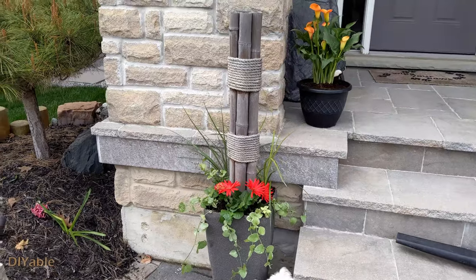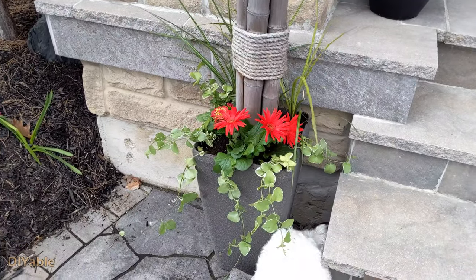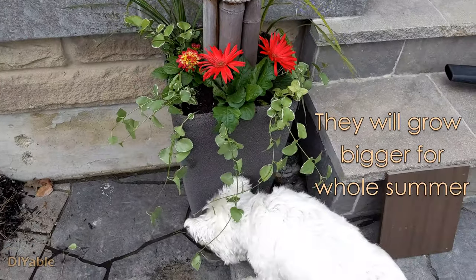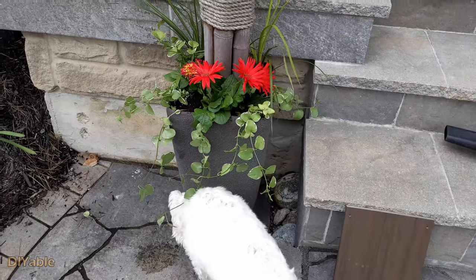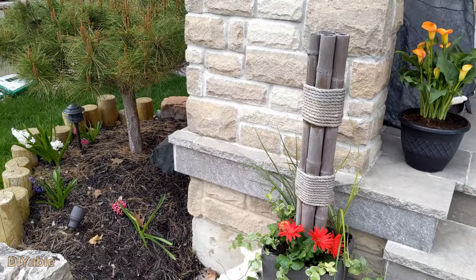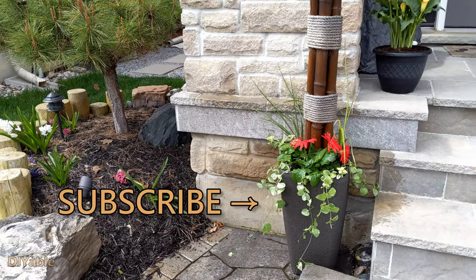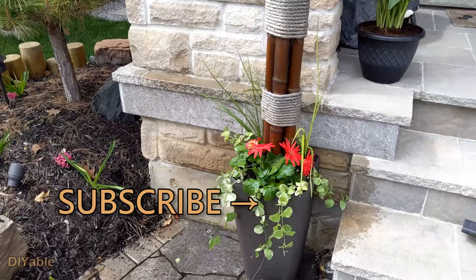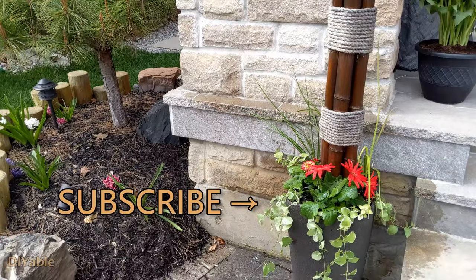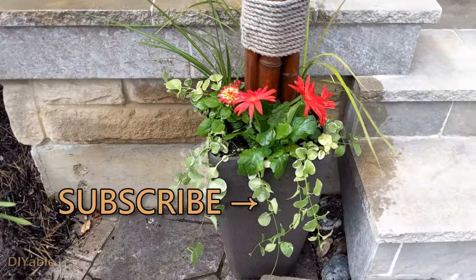All right, this is completed — isn't it easy? This looks awesome, only less than $25 — not too bad at all. The plants will grow bigger in the next few months. You just need to water it when it is not raining, it's very easy to maintain. I hope this gives you some good information on how to make your own planter. My goal on my channel is to inspire people to DIY. If you love DIY, remember to subscribe — thanks for watching and see you next time.